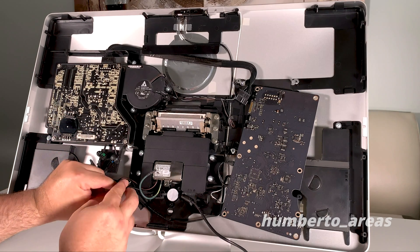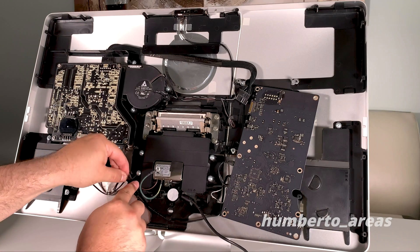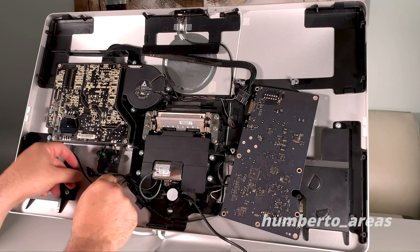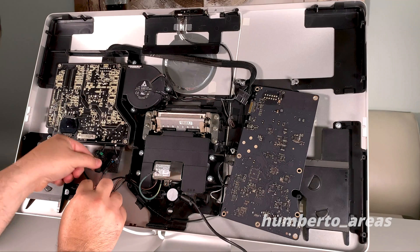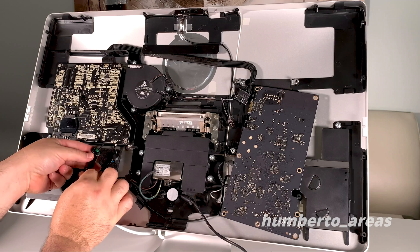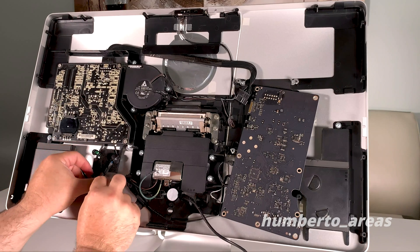Go ahead and loop the cable in the same groove the other one was in so that when you rest the LCD cable, nothing is going to get crimped. There's a little groove there for the cable. Go ahead and connect the MagSafe power supply.